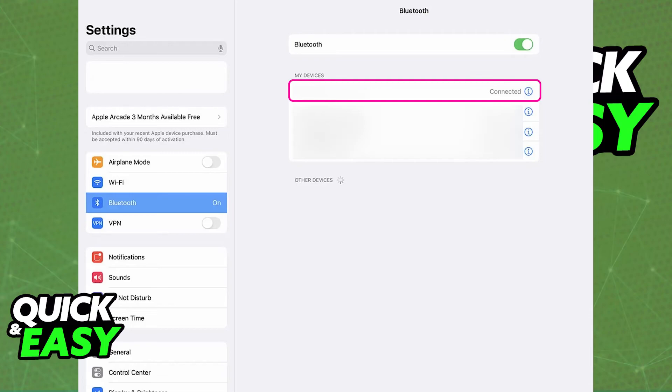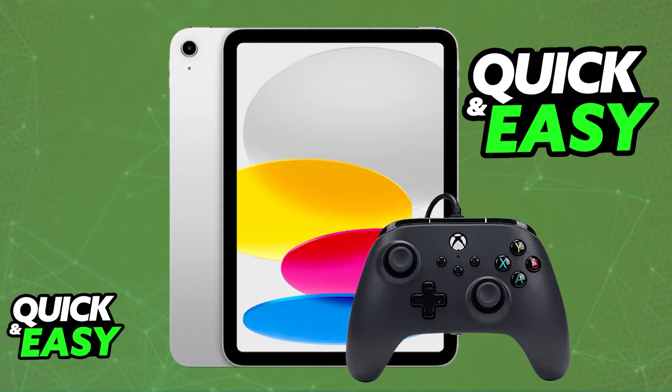You can try using different adapters and different models of controllers if you really want to enforce a wired connection, but because the support for wired connections isn't really the best on an iPad or an iPhone, sadly there is no guarantee that it is going to work. So you can try using a lightning to USB-A adapter, or the most convenient option by far — just use a Bluetooth controller instead.